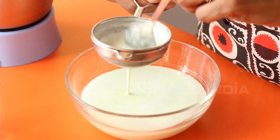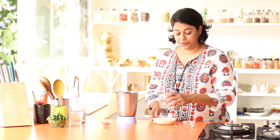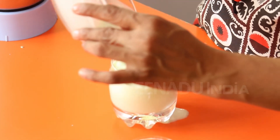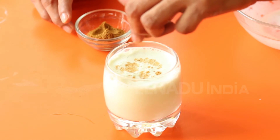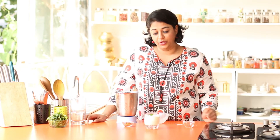Once strained, pour it into your glass. Garnish with some roasted cumin powder and a few mint leaves. There you go, your salty Lassi is ready.